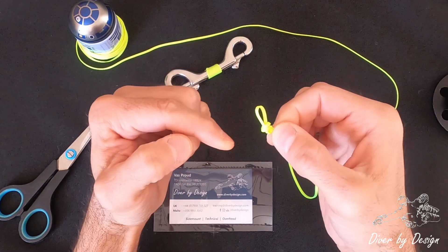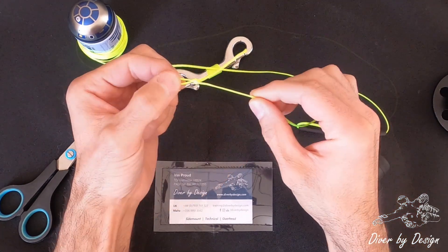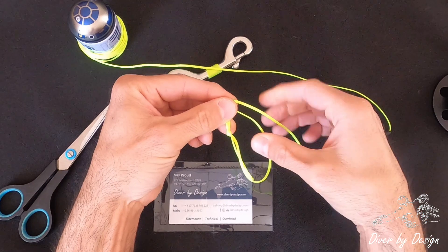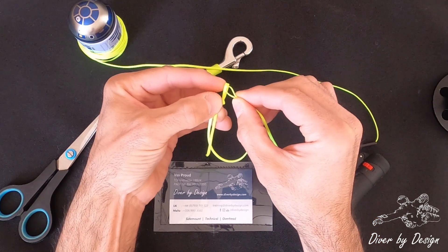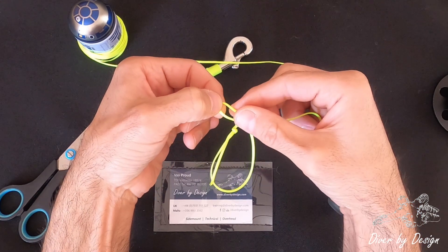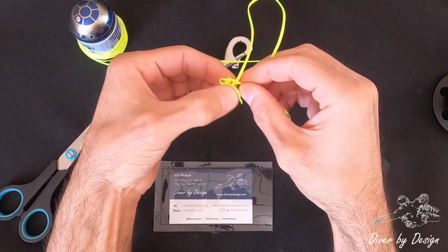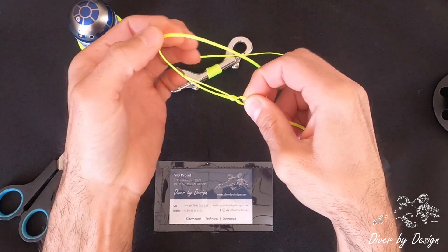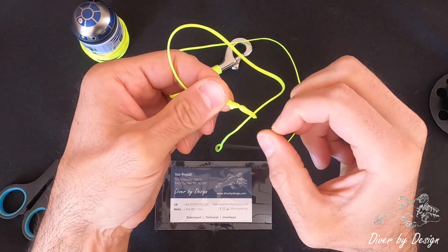I just want to check that the lines are parallel. Now I'm going to take a second loop and make a needle shape, then thread that through the eye of the first loop. So this is what I've now ended up with. I'm going to pull this shorter piece through the eye, and what you'll see is it's going to turn the knot inside out and come through. You'll see it's created a twist in this small loop, so you just tease that out — and there we are.